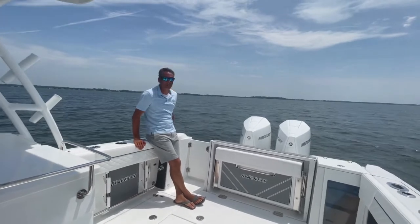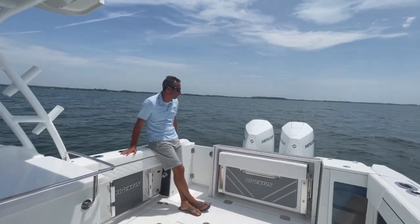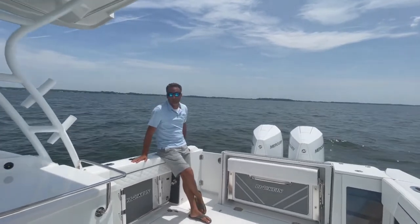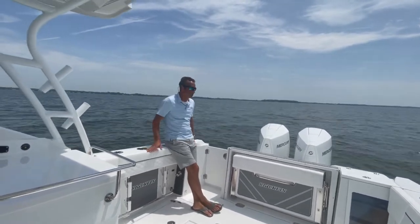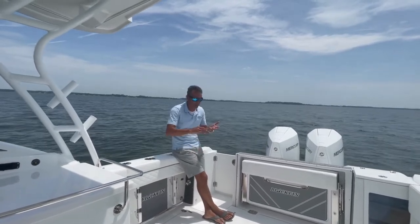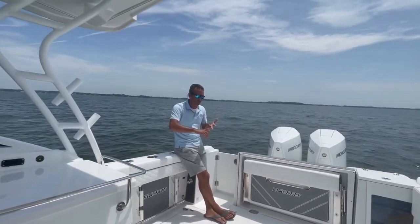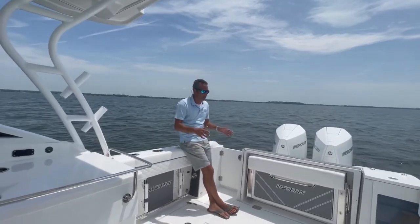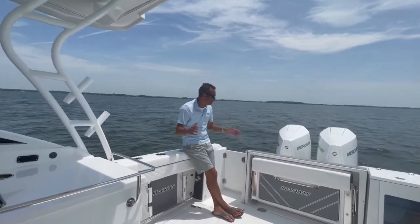Happy Thursday, everybody. I'm Walter with Annapolis Boat Sales and I'm standing on a 2022 272 DC Blackfin. This boat — if you're looking for a dual console, you're probably looking at your Gradys, your Tierras, your Pursuits. Check this boat out. All the features in this thing here are going to amaze you.